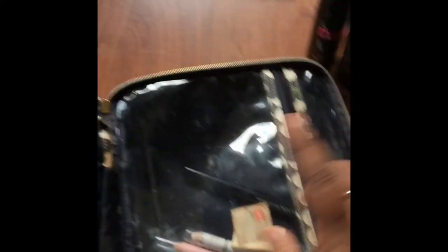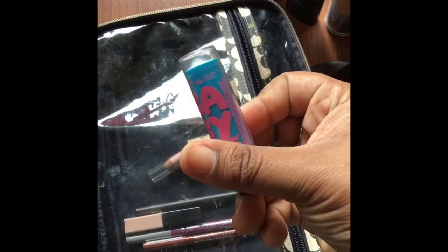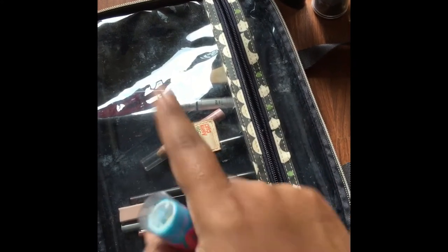By the way, this bag is from the brand Orla Keely, and this is in Target, guys. If you want to find that brand there — I will post a link in the description bar. I don't think they have this brand anymore, but they do have a Weekender bag, and I'll go ahead and post that link in the description bar if you're interested in purchasing a bag like this.